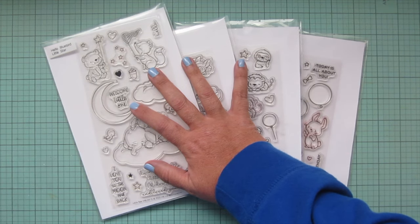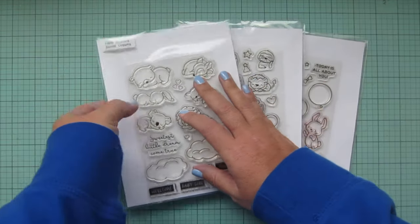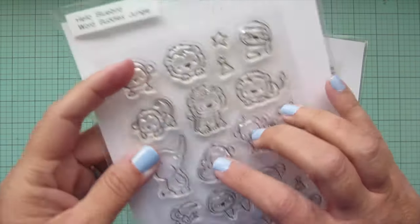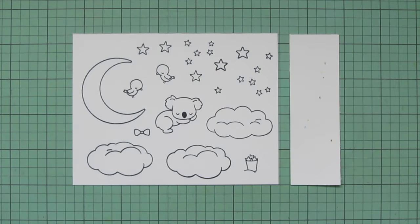Hey friends, it's Christy! Welcome back to my channel. Today I'm going to be making a card using Hello Bluebird's Little Star, Sweet Dreams, Word Buddies Jungle, and Balloon Buddies. I stamped those images out on some Spectrum Noir ultra smooth premium white cardstock.